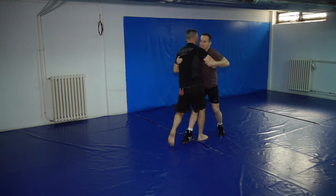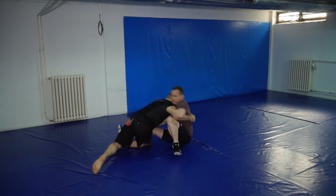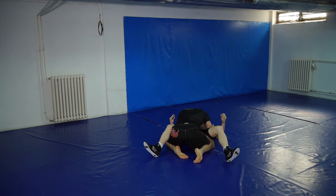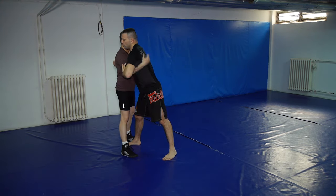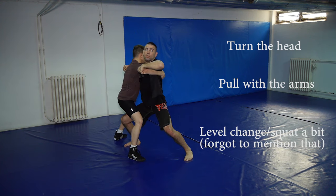There are two key points for this takedown. The first one is to create a deception — making your opponent believe that you are going to throw him forward while the actual throw will be done backward. You create this deception or feint by pulling your opponent towards you and slightly upwards, looking as if you wanted to throw him forward, but the body will not turn together with the head. This is crucial.